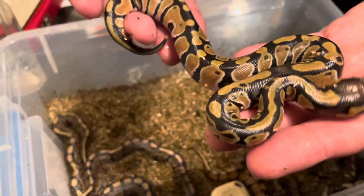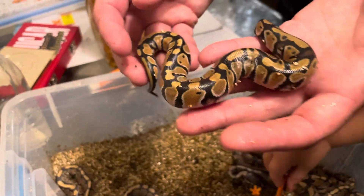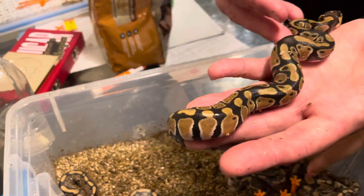Here's one of the orange dreams. They still need to shed out. We're going to rinse them off real good, get them out in a tub with some wet paper towel. Again, all of these are 100% het for clown.